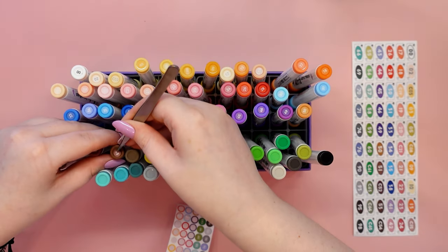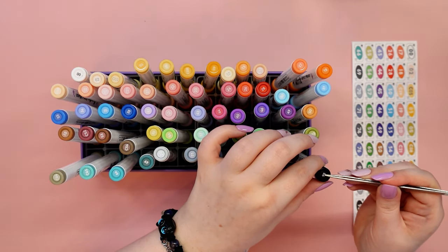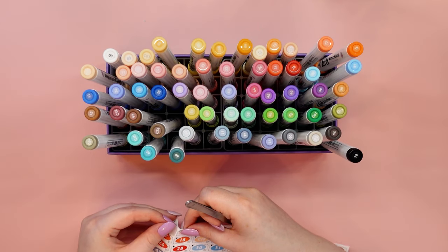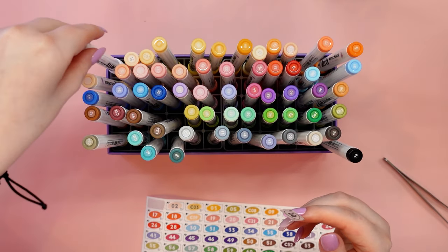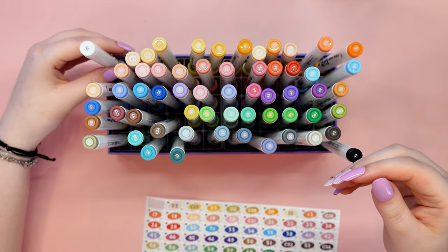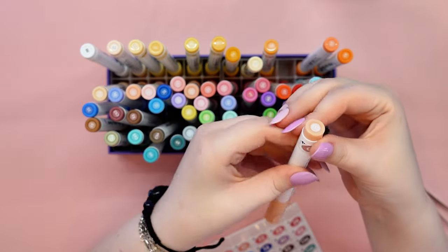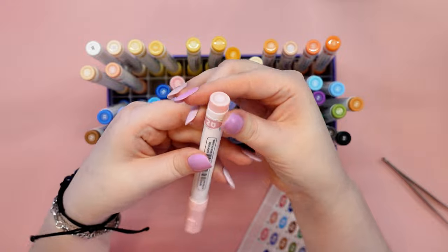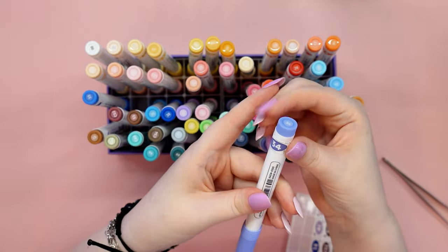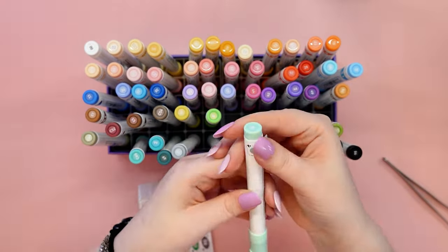It would be really interesting to have this type of sticker so that we can cover them with color ourselves — then we would be able to see the actual color. It would be a really nice addition. What do you think? It took me a long time to stick all those labels on, but to tell you the truth, I was very involved in the process. I was able to slowly enjoy the product and leave the best part, the painting, for last.